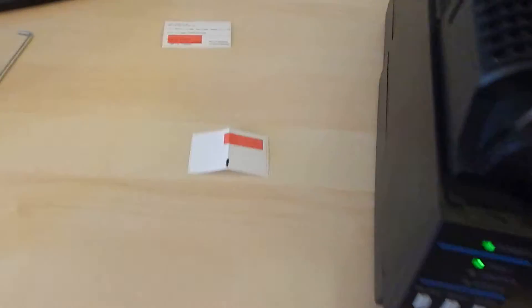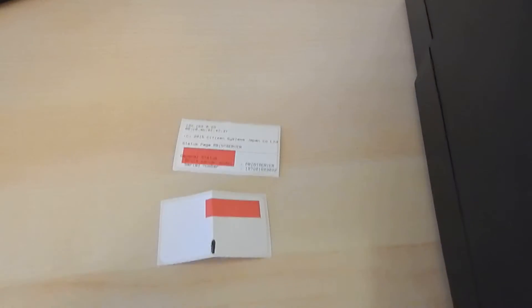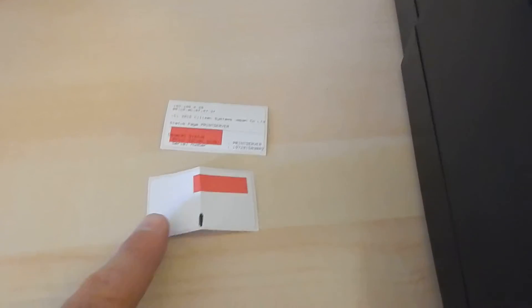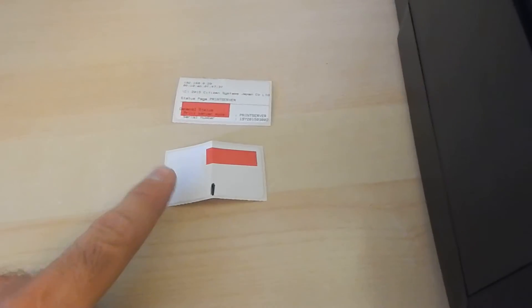Over here on the side, I've got a couple of notes. I've got one label that has the IP address from the self-test. The other label has been folded in half and I put a little black line in here — that's going to help us set this print sensor.